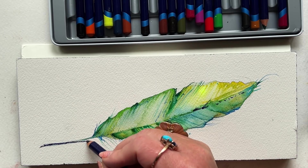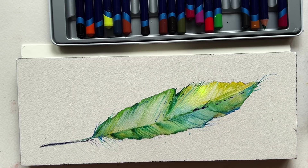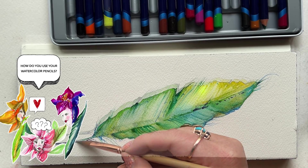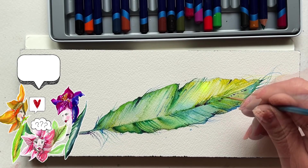Now, friends, let's head into comments because I want to hear all the opinions. I know some of you love watercolor pencils, and I'd love to hear how you use them, how you're feeling about them. Maybe you're frustrated by them. Let's start the conversation and help each other out.